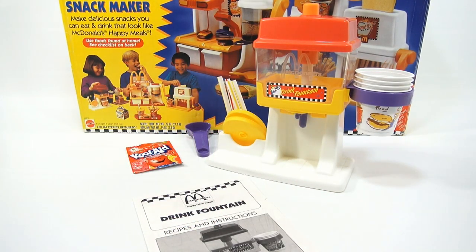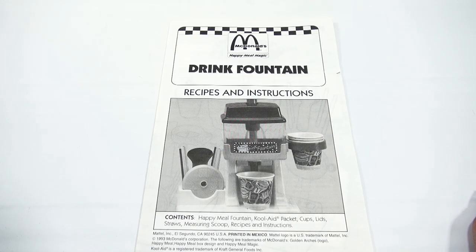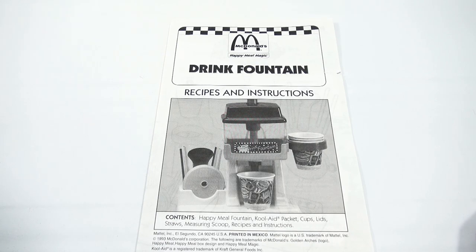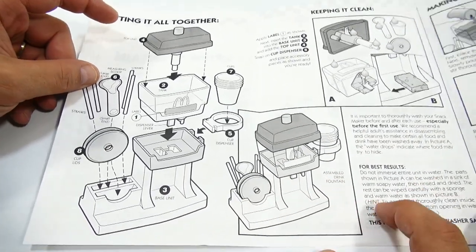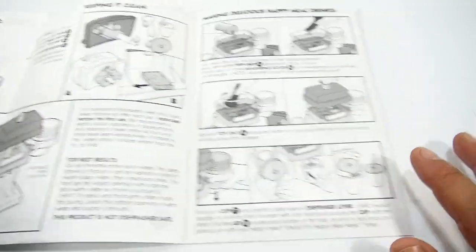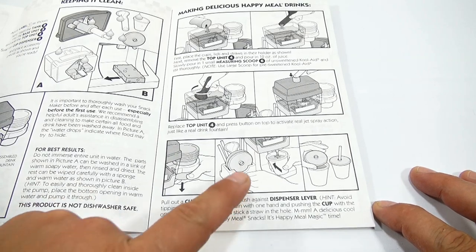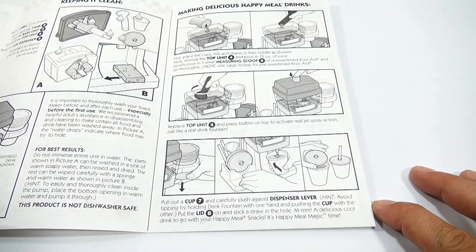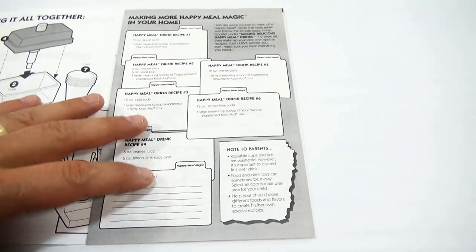I'm not going to use the original Kool-Aid that came with it. When I come back I'll go over the recipe booklet and then the drink fountain in more detail. Here is the booklet — I only did one recipe in the original video and there are quite a few more. Here's the cleaning procedure, how you make it, the pump action, which I'll show you, and how to dispense.